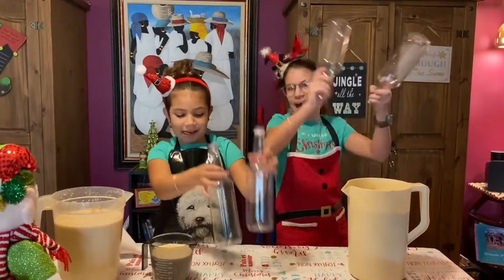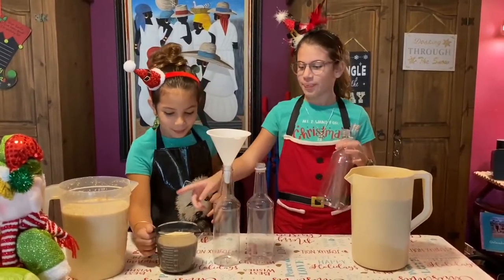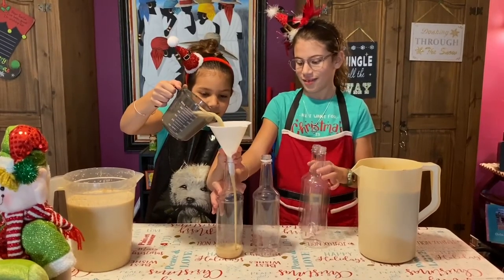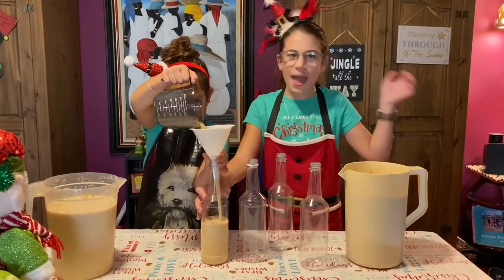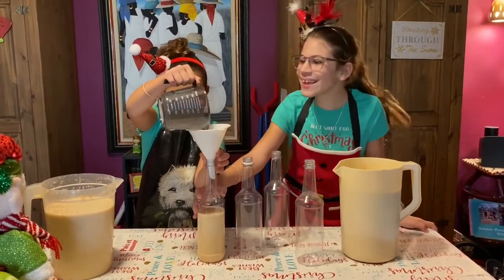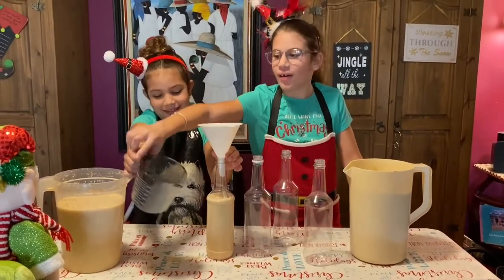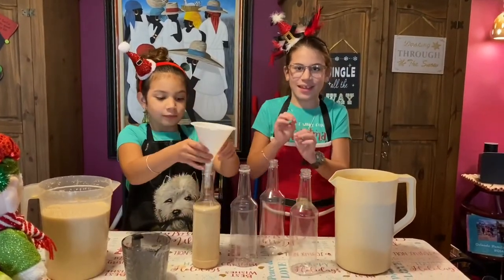We have some bottles and we're going to pour the punch cream into the bottles. I'm just going to hold it to pour. I'm just going to keep scooping. Sorry for that clinking noise — a little bit more. We're just going to put it on timelapse so we can finish filling these bottles.